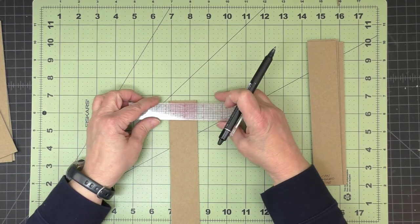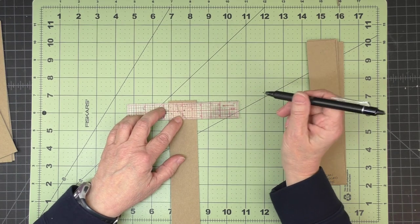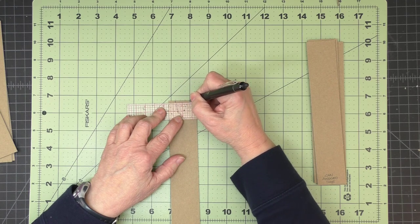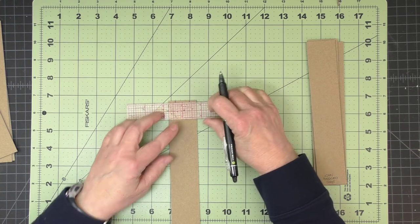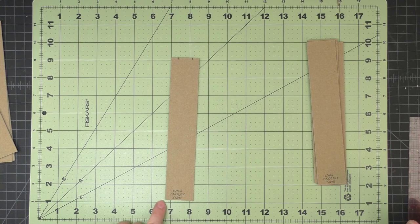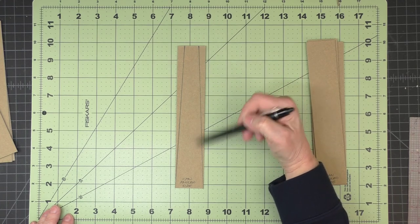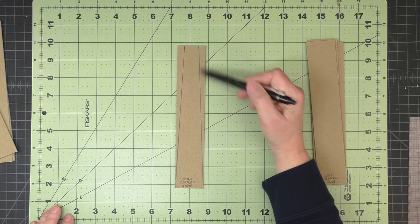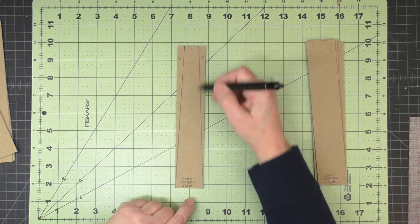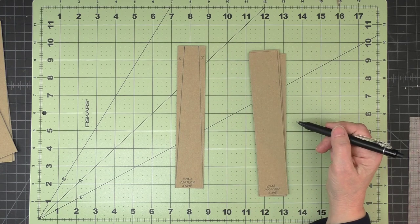The bottom stays at an inch and a half and the top will center a three-quarter inch measurement. I'll take my centering ruler — if we want three quarters of an inch in total, I'll measure out three eighths of an inch from center on the left and three eighths from center on the right. Then I'll connect those two tick marks to the bottom corners, use my craft knife and a cutting edge, and cut off those two pieces. I'll repeat that for the other three pieces.